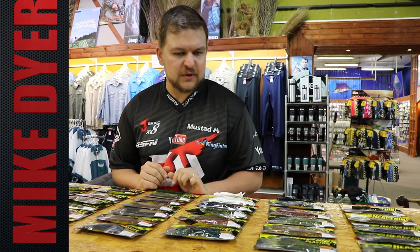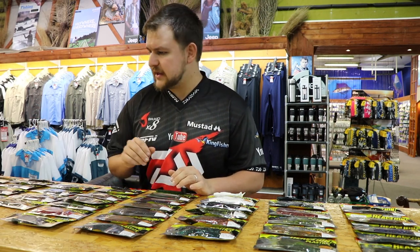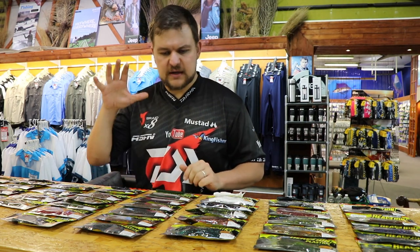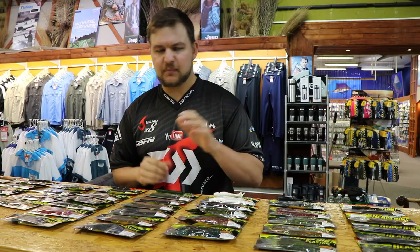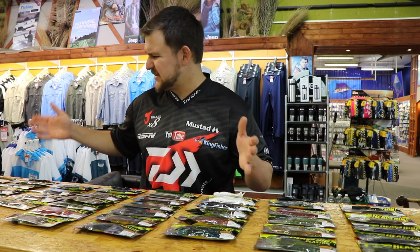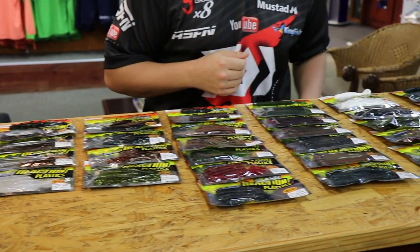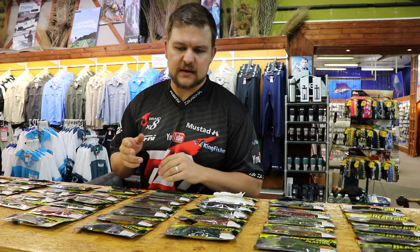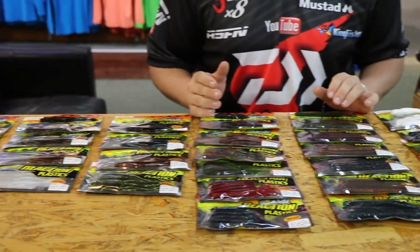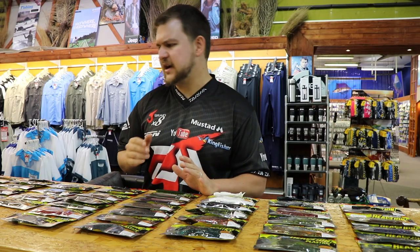Good morning guys and girls. Today we're going to be talking about another one of our very exciting ranges of products. We've got a product that's pretty much taken the bass world by storm at the moment — our Reaction plastics. These are a proudly Kingfisher product and we've produced them in about seven different versions, each coming in a variety of colors. With them being so affordable, they're actually selling like cupcakes. I'll go through each one, the kind of things you can use them for, and the applications.